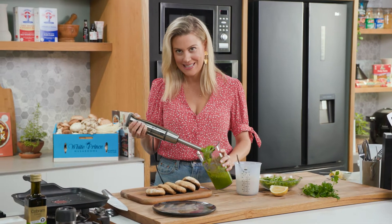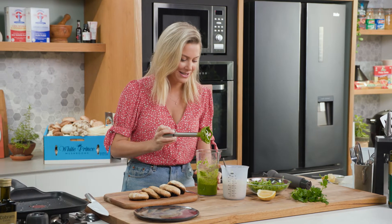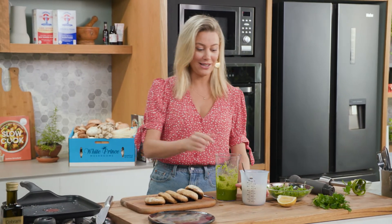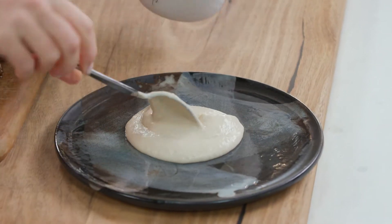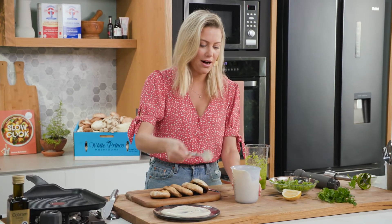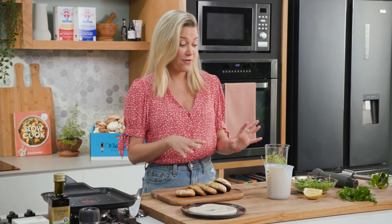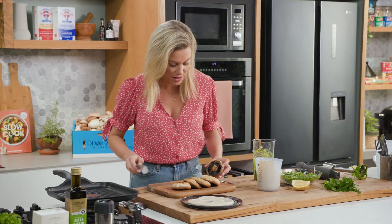And that is the perfect pesto — it smells fantastic. I love that vibrant green colour. Let's plate up. I like to start with the purée — a generous spoonful onto the plate and spread that out. You can imagine when you eat this, you get a nice meaty mushroom and scoop up that gorgeous purée. A white bean purée is a fantastic substitute for any type of mashed potatoes or polenta. It is really delicious, and you can warm it up if you like — I'm going to serve mine at room temperature.